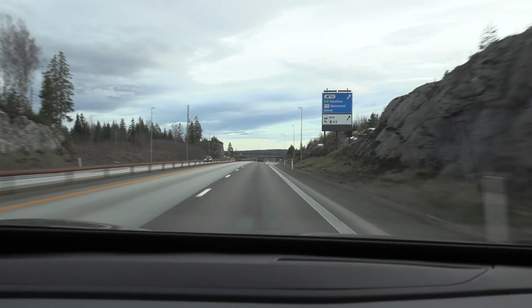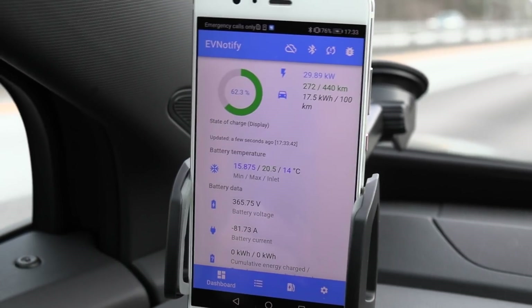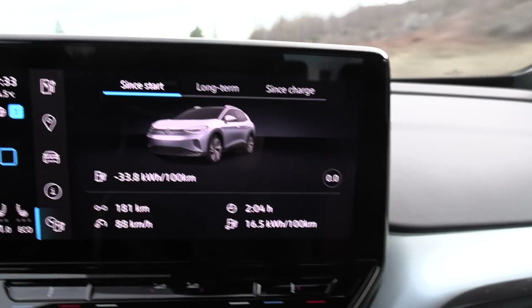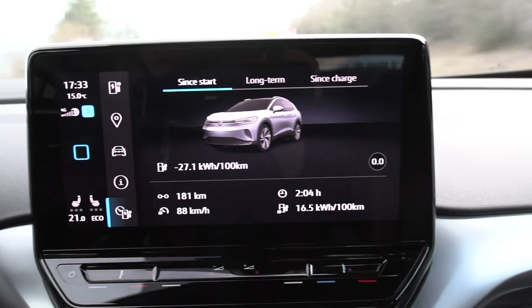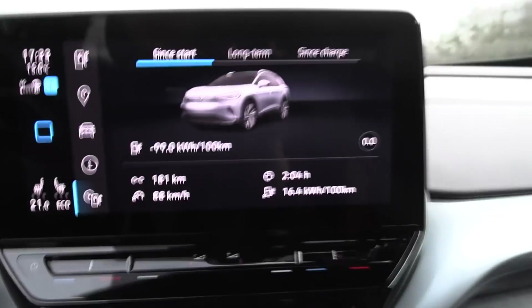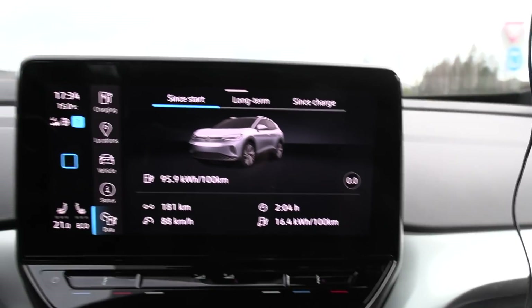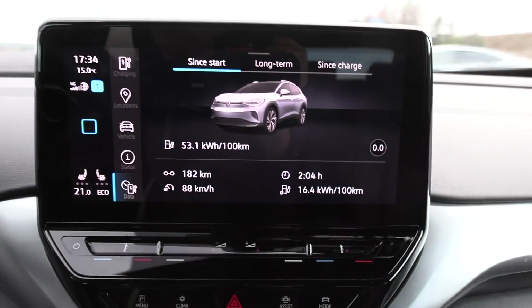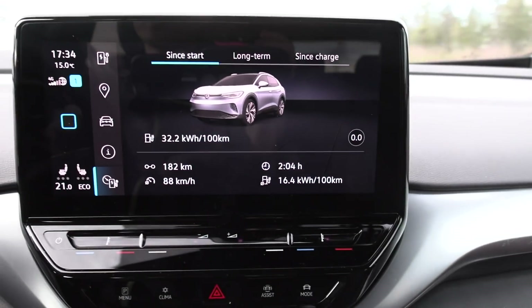We are now back at the starting point. We have 62% left. The temperature outside is 14.5 degrees Celsius, and the consumption — to my big surprise — is 165 Wh/km. The distance is spot on at 182 km. According to Google the distance is supposed to be 182.2 km, so the distance here is 100% correct, and the numbers and consumption figures are also 100% correct.